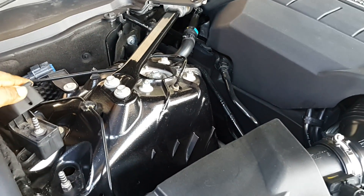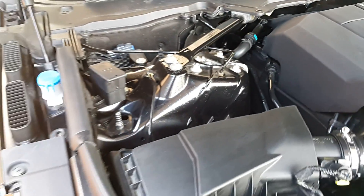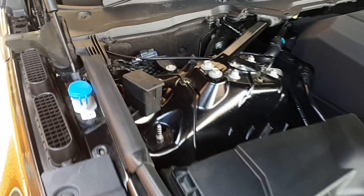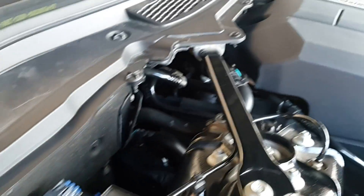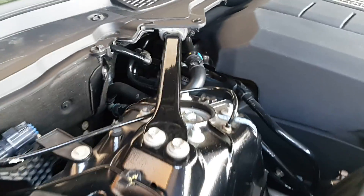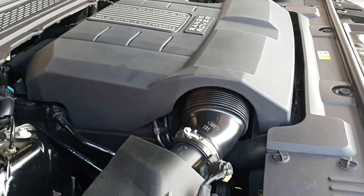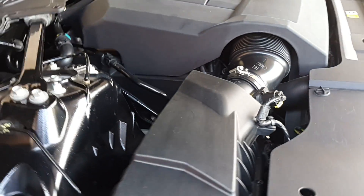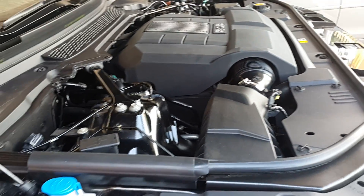I hope that this video gives you some view of what the internal part of the engine looks like. As you can see, it has a large plastic engine cover that covers most of the internal components.